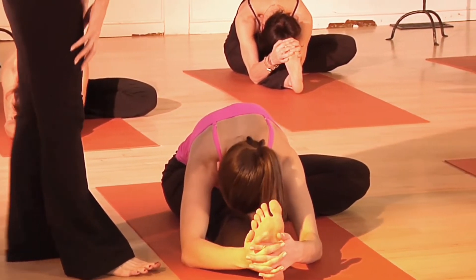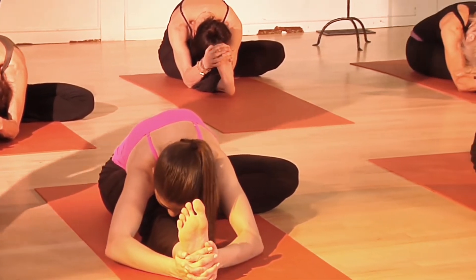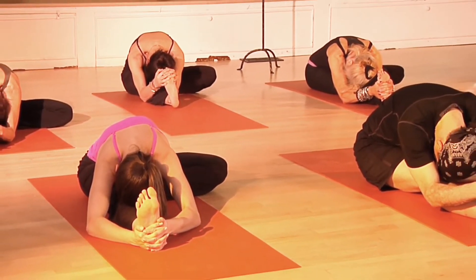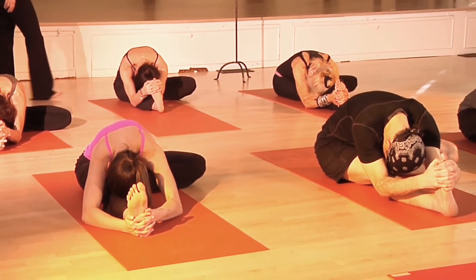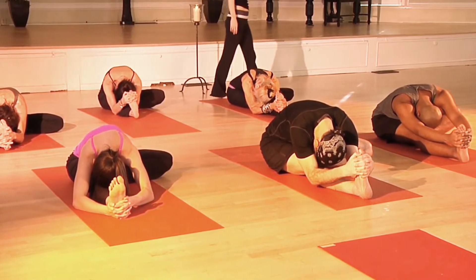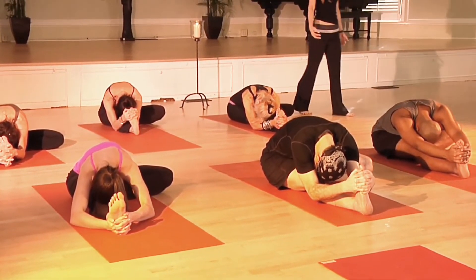Flex your toes back. Contract your right quadricep. Take one more inhale breath... and exhale.